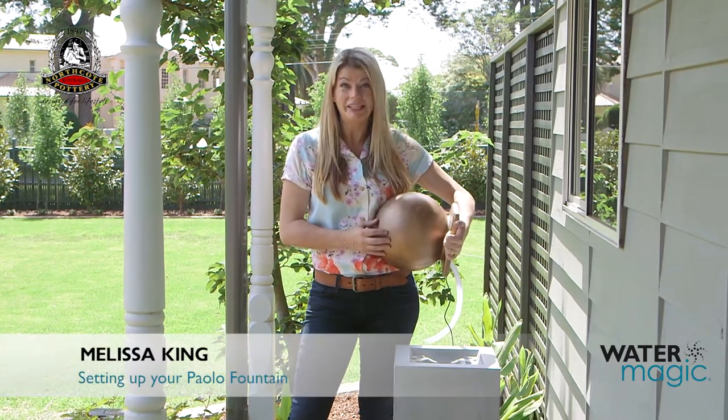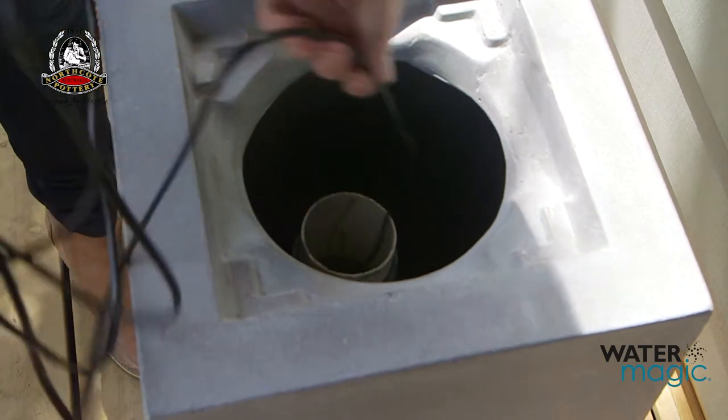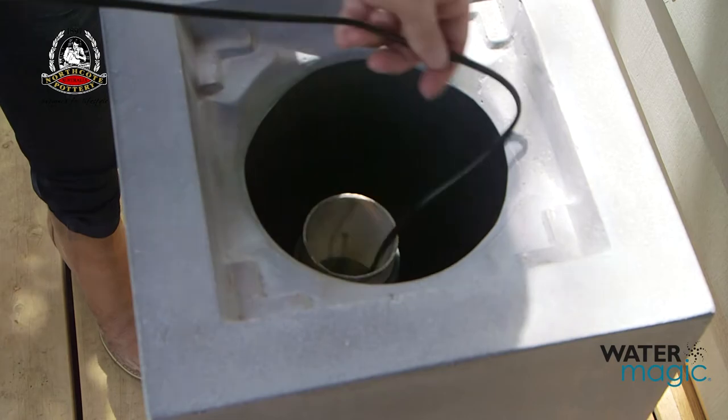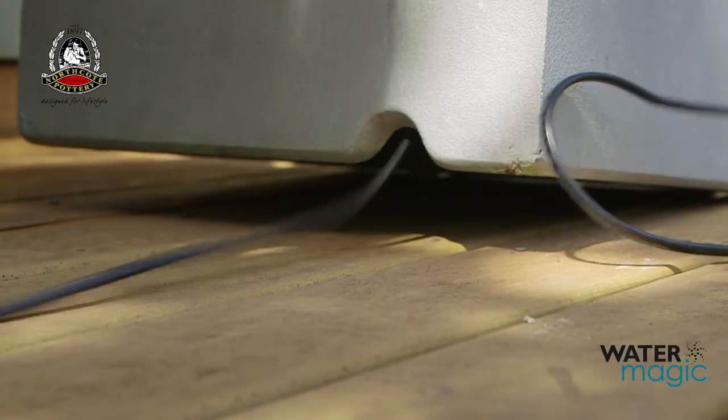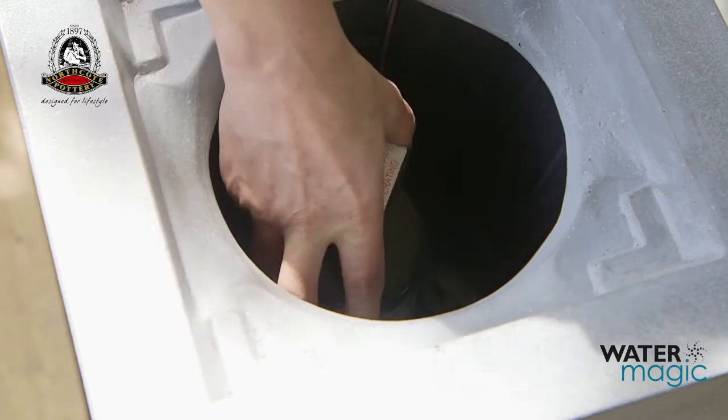Assembling your Palo fountain is easy with these simple steps. Sit the base of the fountain on a level surface. Feed the pump cable through the tube on the inside of the fountain base and pull it out through the hole in the bottom. Then secure the waterproof lid over the tube in the base.